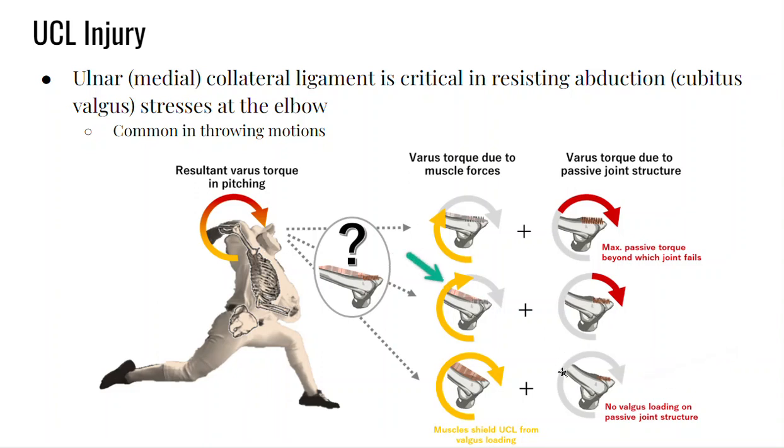If you go to a point where you have some muscular torque but you're also relying on some passive torque from the UCL, that can start to become a problem. And if you have less muscle torque, you're going to rely more on the passive structures. If that passive torque is beyond the strength of the medial or ulnar collateral ligament, it will result in a rupture.